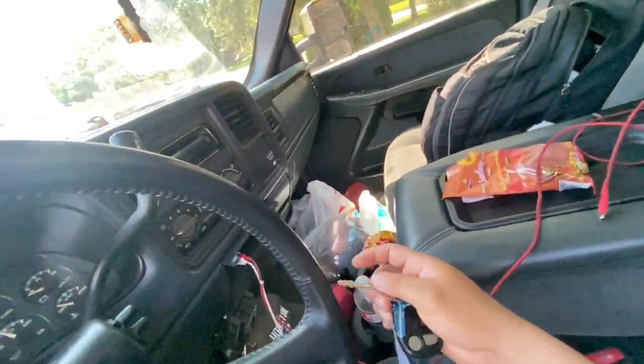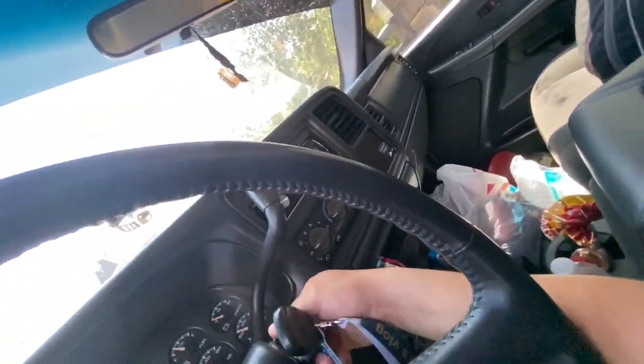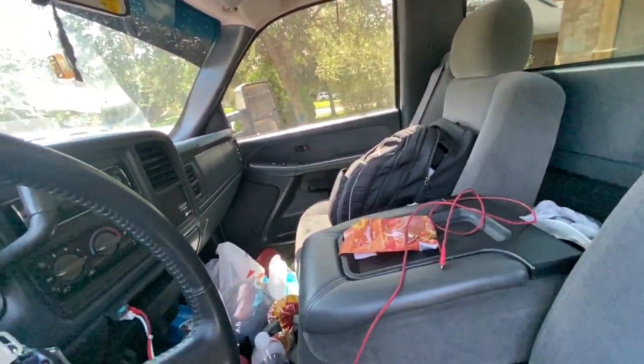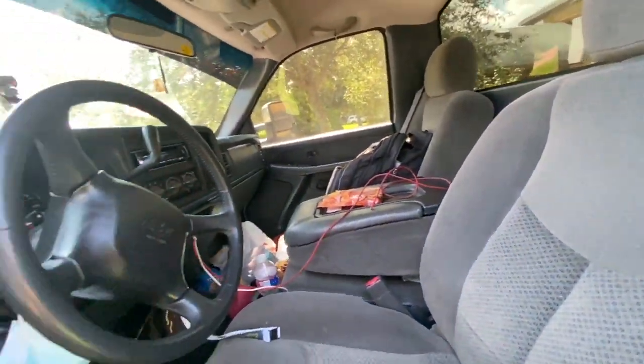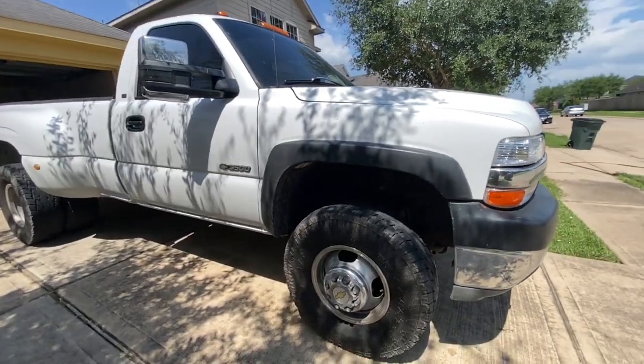The truck is pretty dirty — not really dirty, I just got a lot of stuff in it from being out of town. I took it out of town and it did great. I had already taken it to Louisiana and it drove fine with cold AC. It does feel kind of heavy going uphill, but we'll put some goodies on it and get some more torque.